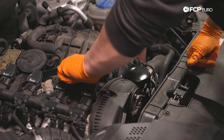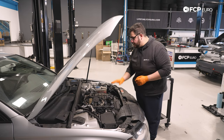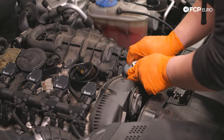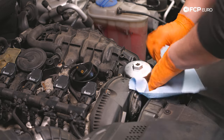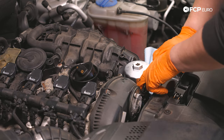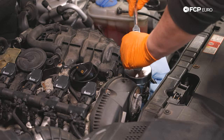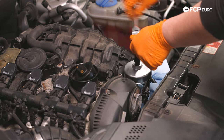Now we can pull our oil fill cap. We don't have to worry about anything falling into the fill hole here — you can just rest it like that if you're afraid of anything falling in. I'm going to take our oil filter wrench, our oil filter socket tool — again, this is CTA 9180. We're going to use that to break the filter free and remove it. I like to place a towel around the side of the filter housing, just in case we get any spillage, to keep it from running all the way down the block and making a mess.